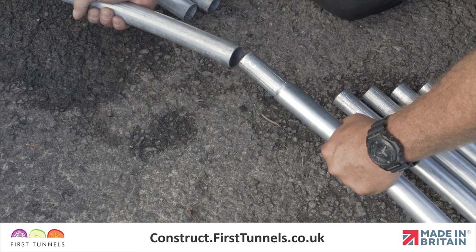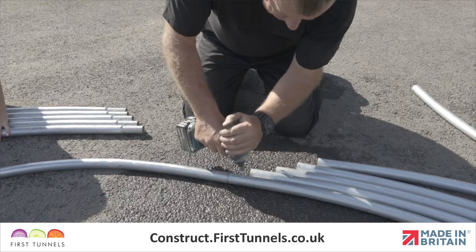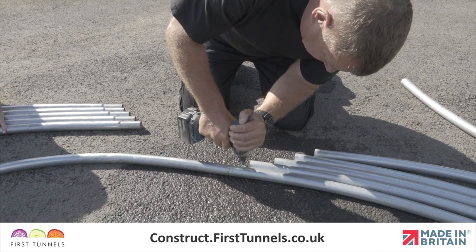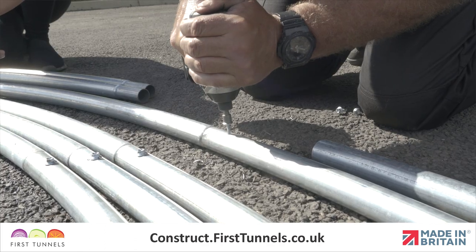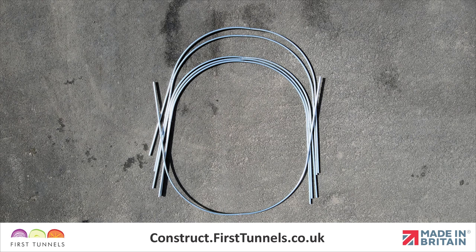Connect the sections of hoop together by slotting the swaged end into the plain end. Secure the tubes together using a self-drilling screw with the provided driver socket, 4cm from the joint. Flip the final hoop over prior to screwing.